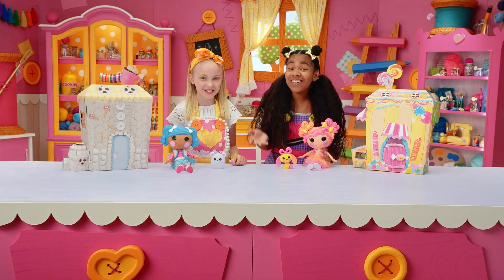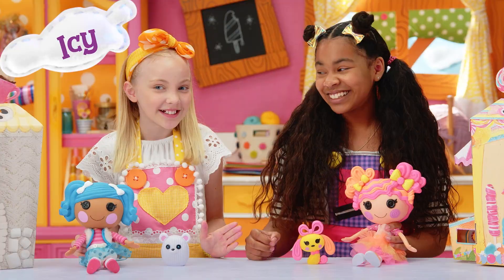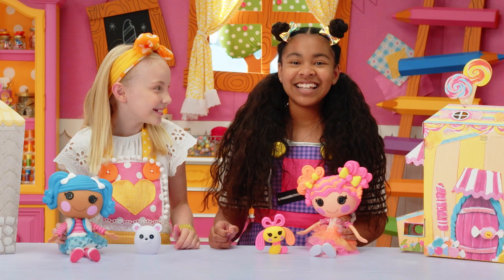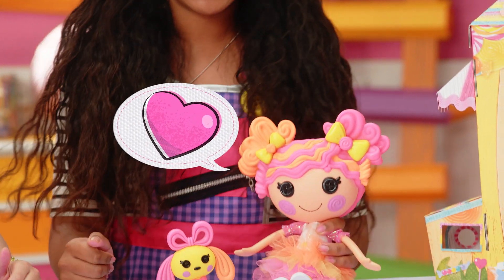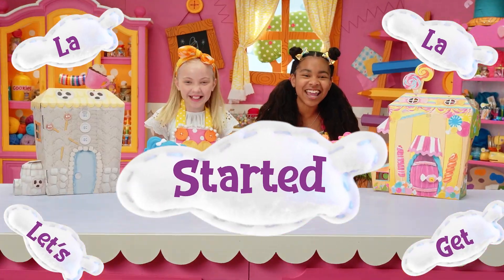And we have the sweetest ideas. Yes! Get it? Today we're going to be doing a blindfold taste test, right Sweetie? Delala-licious! Lala, let's get started.